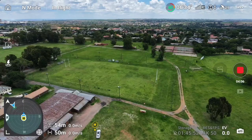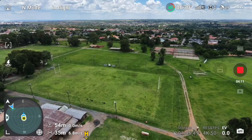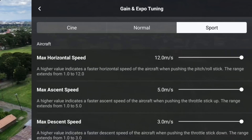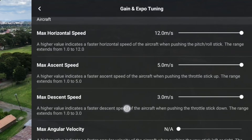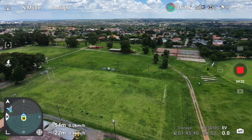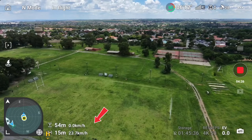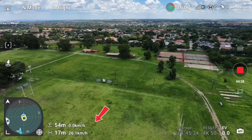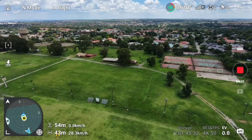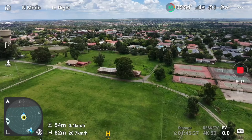In normal mode I'm going to push it to full throttle. The speed is showing in meters per second, so I'll change it to kilometers per hour. Now pushing it — 28 kilometers per hour. That's the max I got in normal mode.